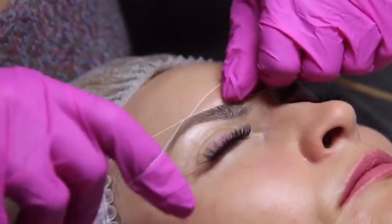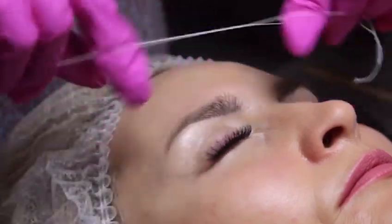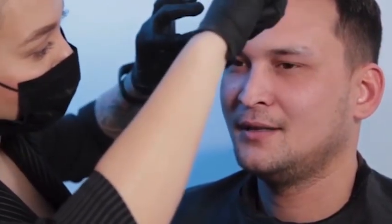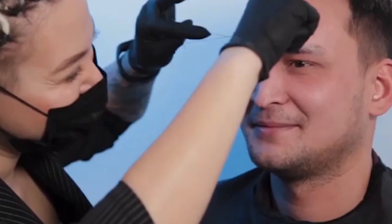On the other hand, eyebrows threading is a process of removing eyebrow hair using a piece of thread. The thread is usually made of cotton and is relatively thin.